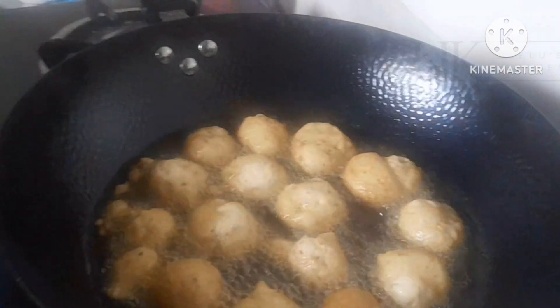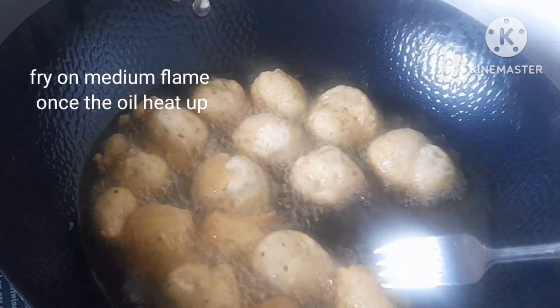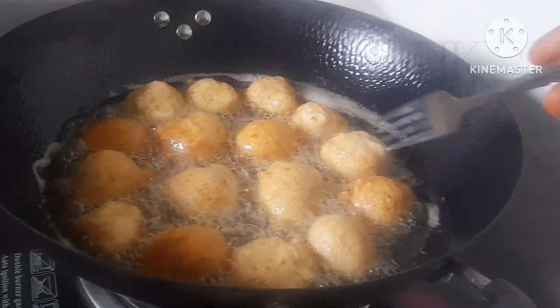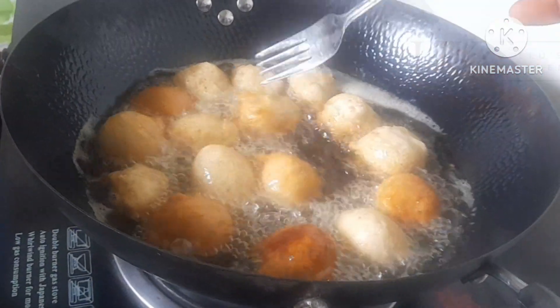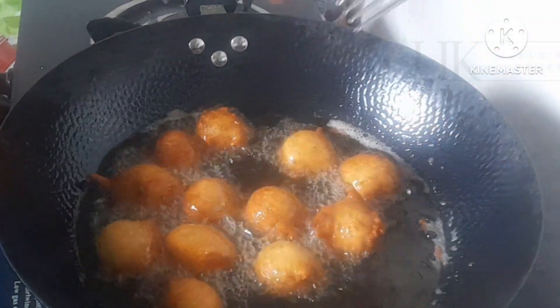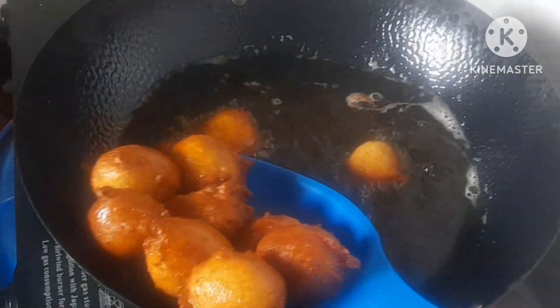After adding the quantity my pan can contain, I use a fork to flip them to the other side and allow to fry. Please, once they turn golden brown, take them off. This is a super delicious Nigerian finger food and snack.